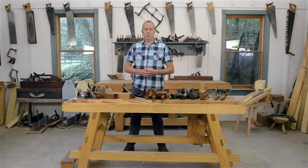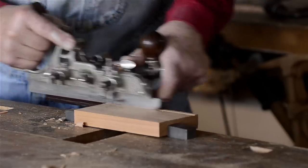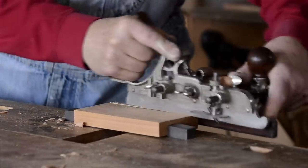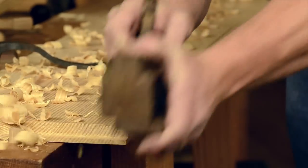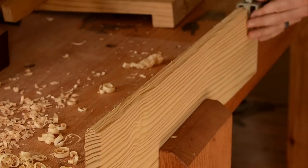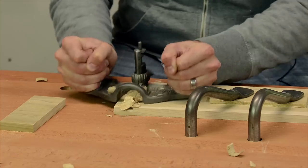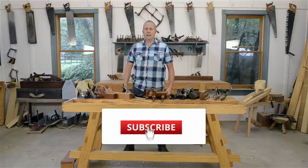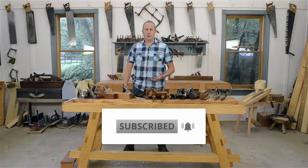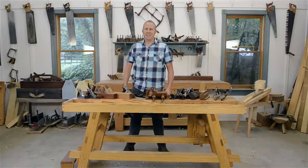I sure hope this video has been helpful to you. In the next video, I'll be talking about which joinery planes you need for hand tool woodworking, like plow planes, rabbit planes, tongue and groove planes, and router planes. So make sure you subscribe to my channel and click the notification bell so you can be notified immediately when the video is released. Thanks for watching and for hanging out here at my shop — I'll see you in the next video.